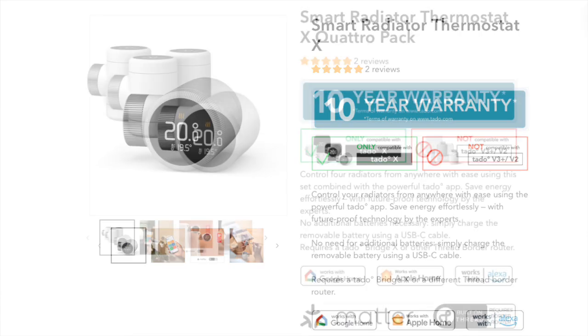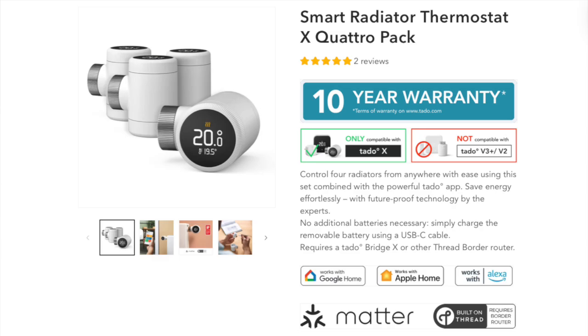They also do bundle packs, so you can get four for £270. I'll put links below to both of these on TADO's website and Amazon because prices really do vary between the two. It's also worth noting that if you already have any of the TADO V3 setup, it is not compatible with the TADO X setup.